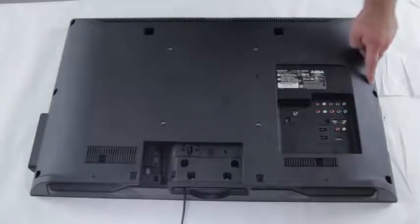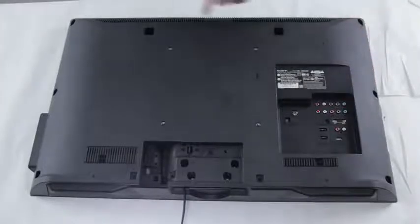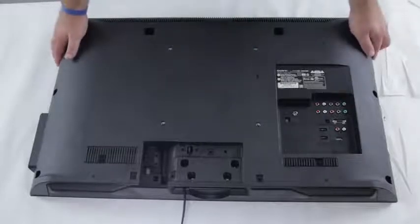Next, you'll want to take out the screws in the TV that are holding the back cover on. Every back cover of a TV is different, but most are held in by screws and can be easily removed. We've removed all the screws here on the back of the TV, and now we're just going to remove this back panel.